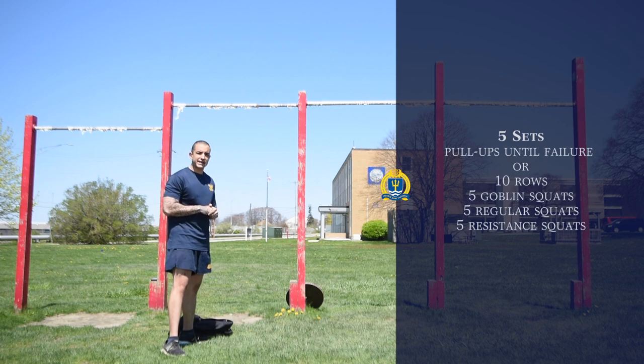Thank you for coming with me today on this full body workout working our back and our legs. Make sure you utilize these workouts every day, mixing it up with other workouts you see on the videos we've demonstrated. Make sure you're practicing proper hydrating techniques, stretching, and proper nutrition to stay as healthy as you can. I'm Itchiu Violovos from the Naval War College and we'll see you next time.